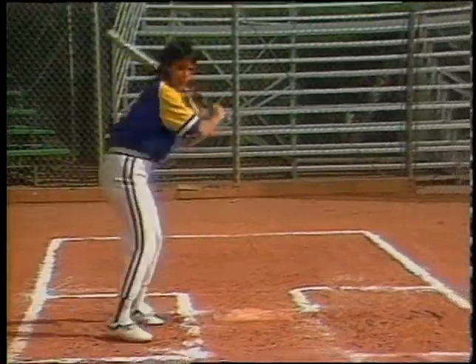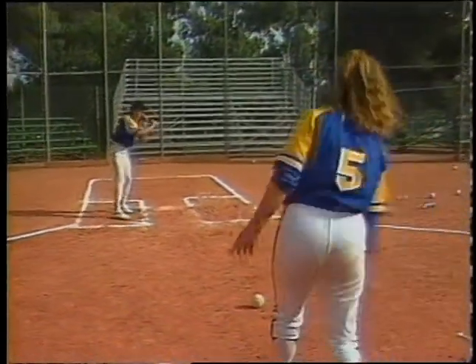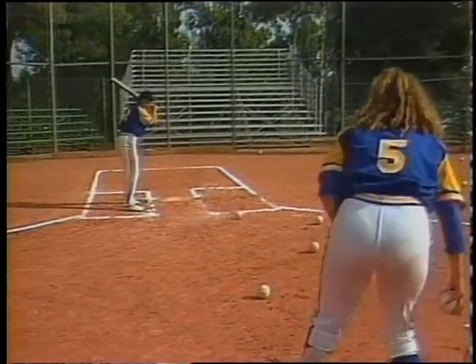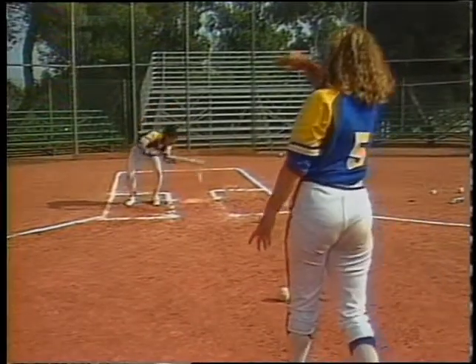This next drill is just one more step from the one you just saw. Now we go ahead and put the bat in the player's hand and she works on bunting the ball, but it's very slow and it's the rag softy ball. That way she's comfortable bunting the ball and knowing if it were to hit her, it's not going to hurt her.